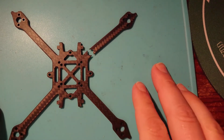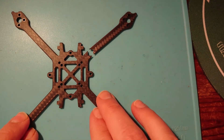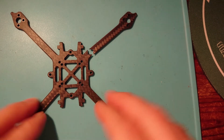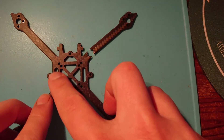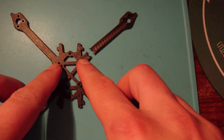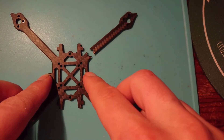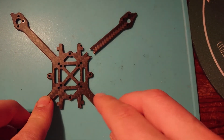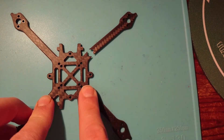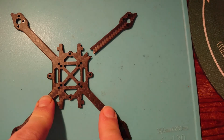You can judge for yourself - watch this video and my previous review video on my channel and then make your own mind up. I've got some ideas about what I want to use this frame for. I might just cut the arms off with a hacksaw and then I might be able to use these parts here for another project that I'm working on, which hopefully I'll be able to show you in the next week or so.